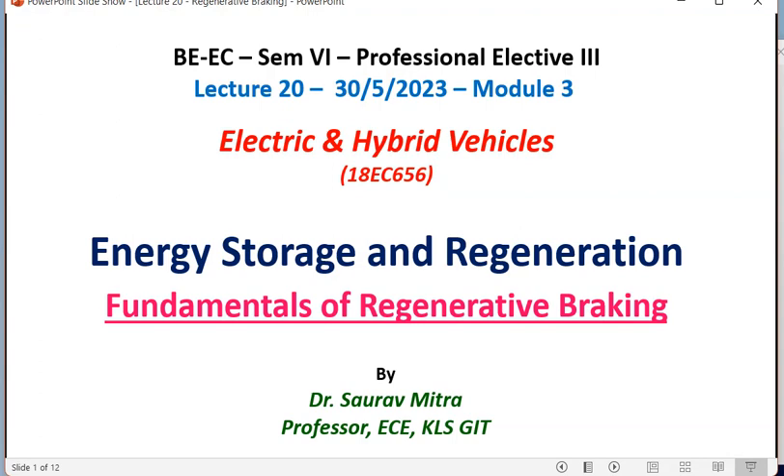Good evening everyone. Today we are going to see the 20th lecture in this Electric and Hybrid Vehicle course. This is about energy storage and regeneration, module number three. So far we have seen battery, ultra capacitor, and ultra speed flywheel. Today we are going to see another very important fundamental called regenerative braking — another way of energy saving and energy regeneration.